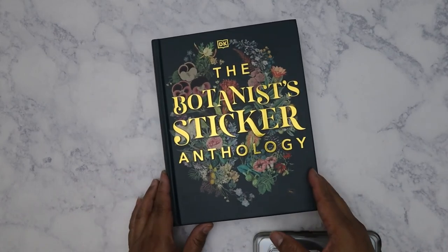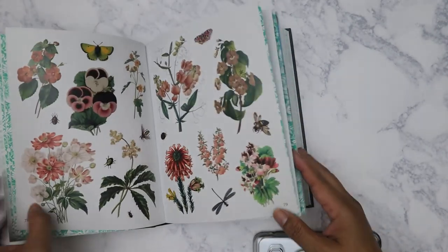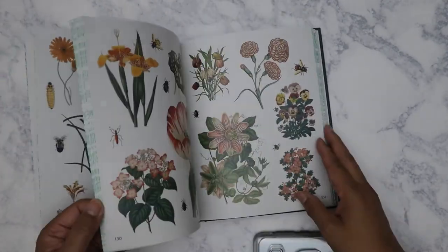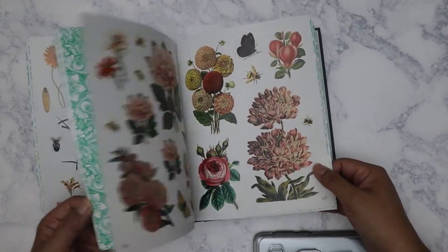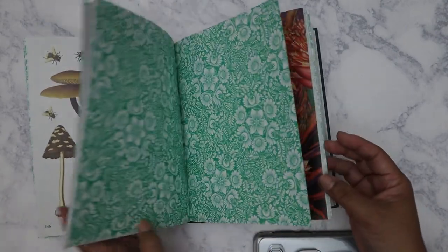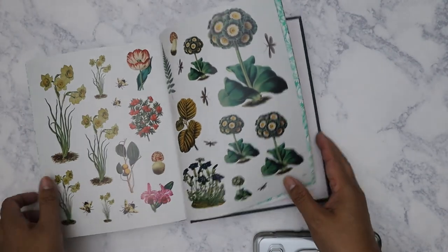I just wanted to show this really quickly because I know my friend Clarissa wanted to see it. And Clarissa — just order the book already! Stop saying you're just going to leave it in your cart — order it now, because it's just too beautiful to pass up. Okay, I hope everyone's having a good weekend. Have a good week, bye!